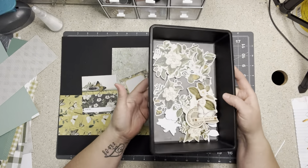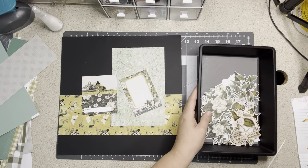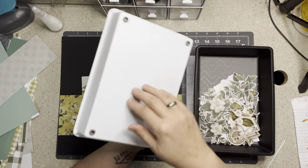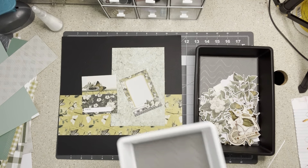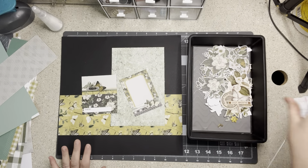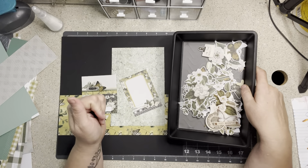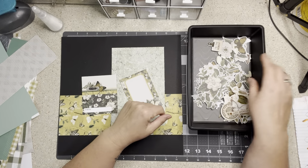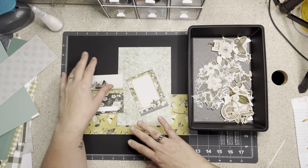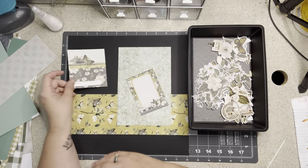I've dumped all my leftover ephemera out of the baggie into my little caddy. I just got this at the Dollar Tree — I like it because it has a non-stick inside. They have little non-stick bottoms and they're a buck, heavy plastic, not the cheap ones. I have three or four of them with projects sitting in them. I just pick one up, throw my scissors and stuff in there, and go to the living room. You never know where I'm gonna end up!